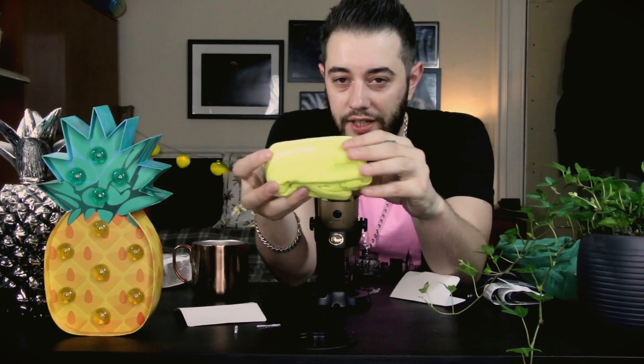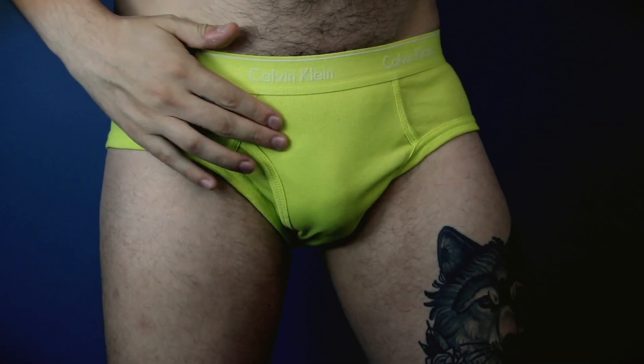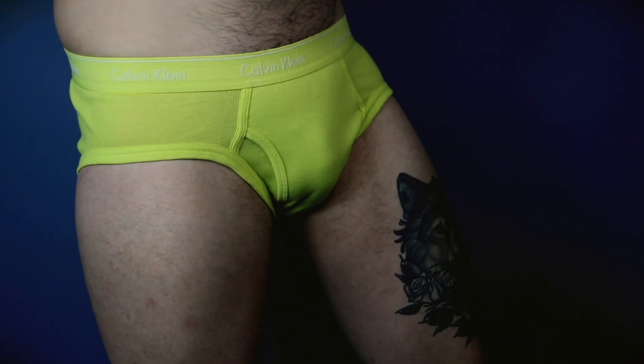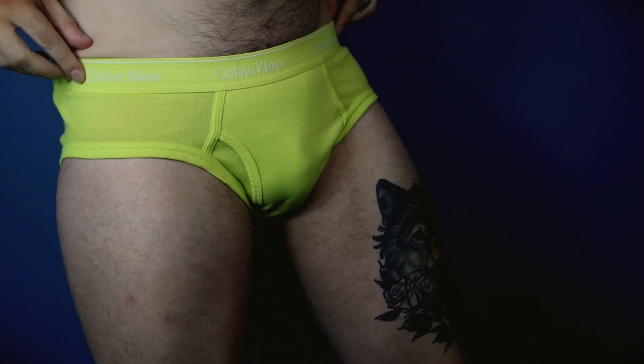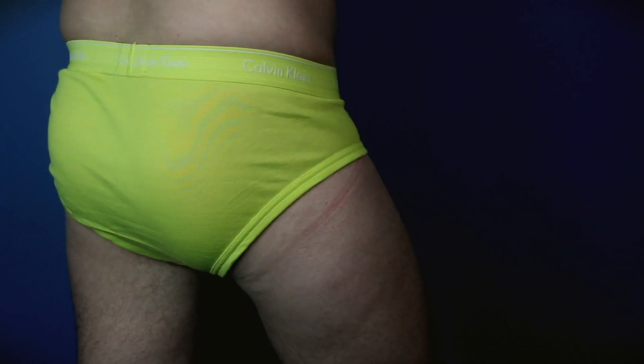Now the last one is this lime green or yellow — it's such a vibrant yellow, I think this is one of my favourite ones so far, especially from the pack itself. The great features of this underwear are the open fly opening on the front as well as a really nice supportive band.